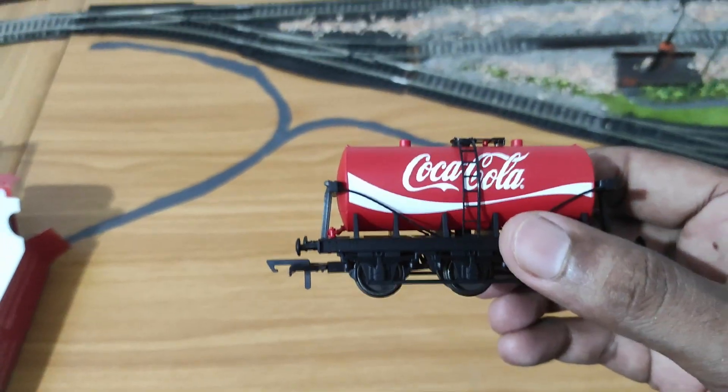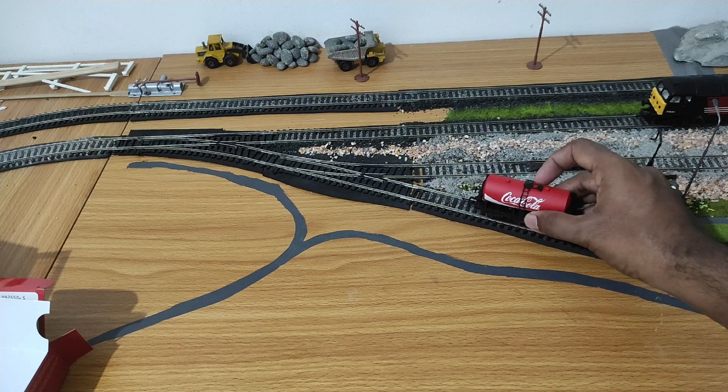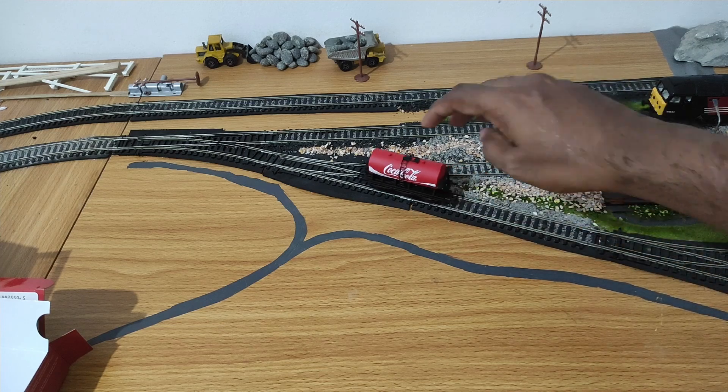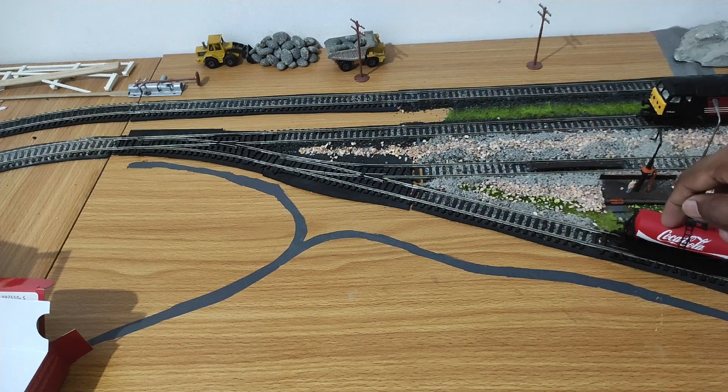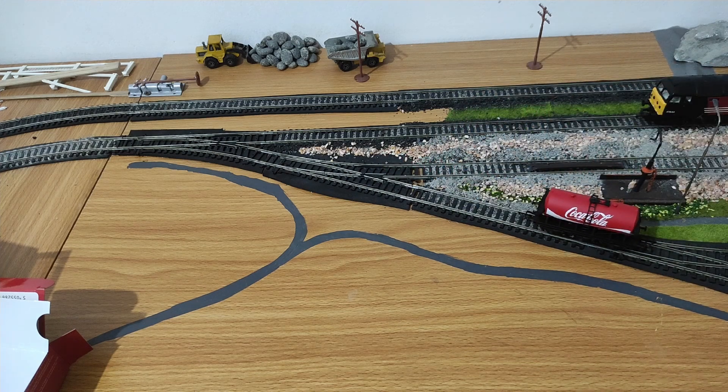Let me pan the camera up a little bit to show you the tracks and let's just put it on the track there. Very nice and free rolling.